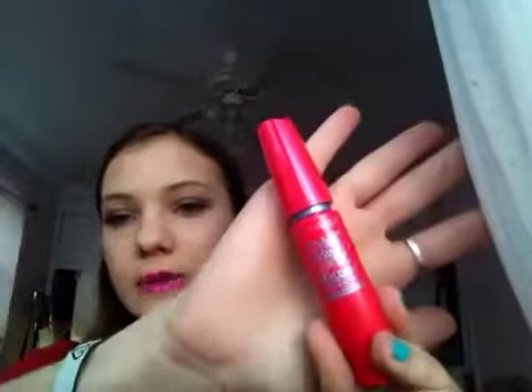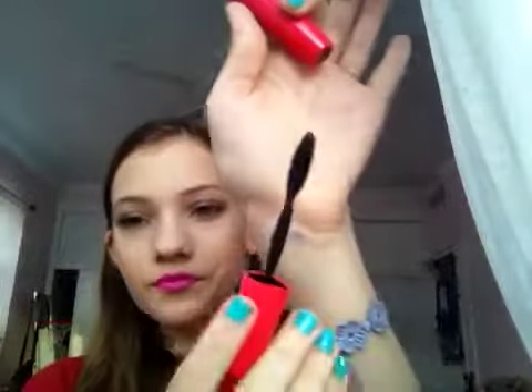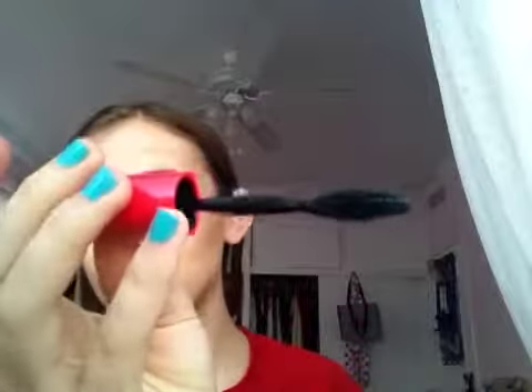This is the Maybelline 1x1 Volume Express Mascara. I actually used to have this mascara a couple months ago, but once it dried up I just never repurchased it. I have it in the waterproof form because I don't have any other waterproof mascaras. This is what the brush looks like — it's a rubberized bristle with pretty short bristles all the way around. It's kind of oval shaped. I love rubberized bristles — I think they are the best for separating the lashes.